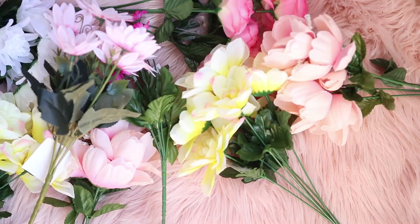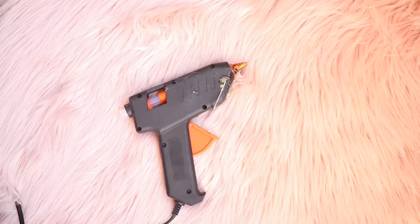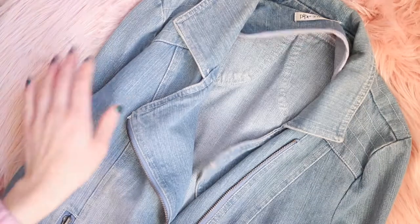First of all you will need flowers — I had about 12 bunches. And then the only other thing you really need is a hot glue gun and an old jacket.